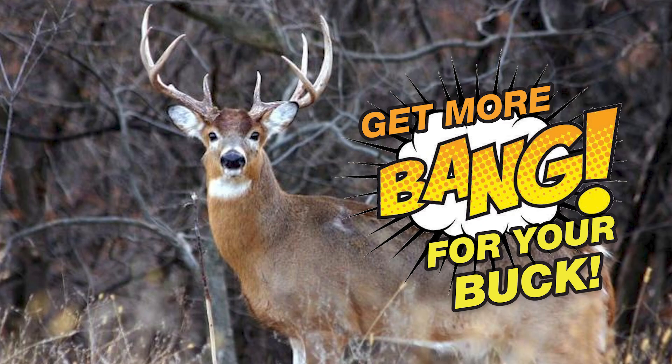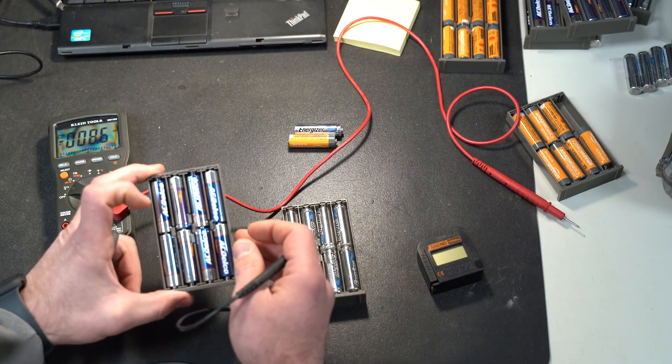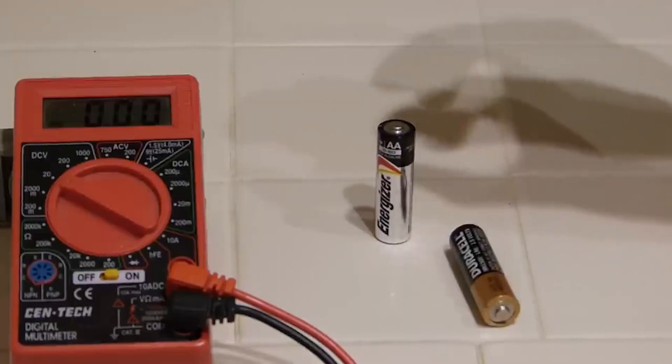We want to help you save some money, get more out of your dollars, and more out of your trail camera experience. So stop throwing away your batteries at the end of every year unless you know for certain that they're bad. In this video, we're going to show you not only how to test your batteries, but we're also going to talk about the popular bounce test.